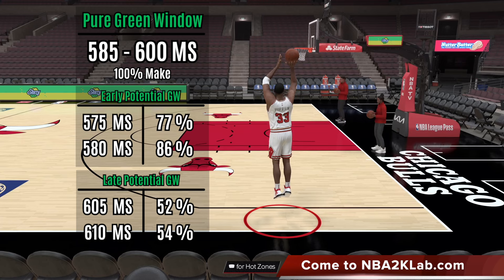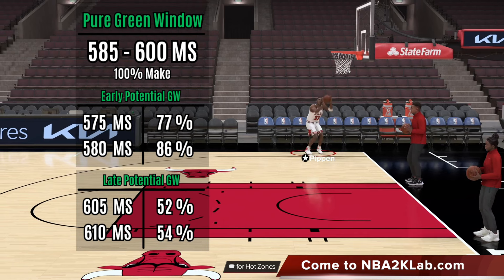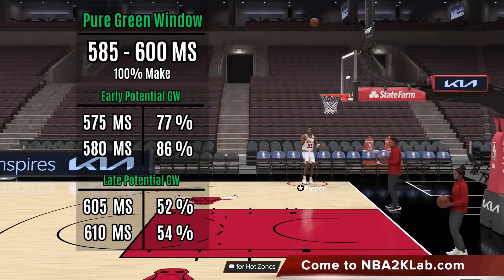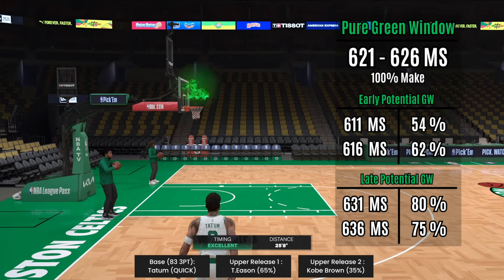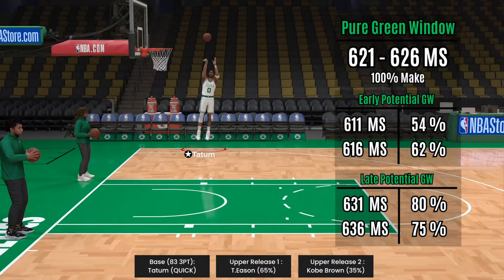Now by the letter grades, this Pippin custom has 2 A's and an A+, with an especially high grade with release speed, while timing stability is at a C+. By the green window stats, you can see its pure green window is very good, with a range of 585 to 600 milliseconds, while its potential green windows are also very stable, especially in the early phase. Shout out to the user who asked for this custom — if we have to give this a rating, this is definitely a 4-star rating jumper.